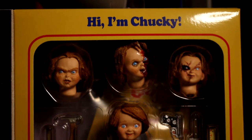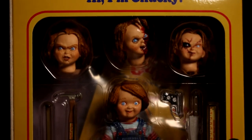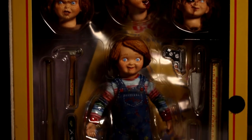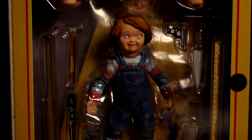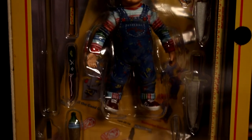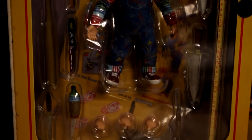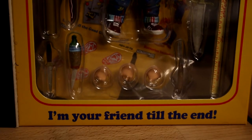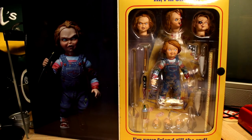This comes with three extra heads. You've got a hammer, you've got the voodoo knife, baseball bat, more knives, a gun, the ruler from Child's Play 2, and multiple hands to fit the accessories in. The heads seem to represent the wholesome good guy before it's turned, and then the Chucky version of the good guy.